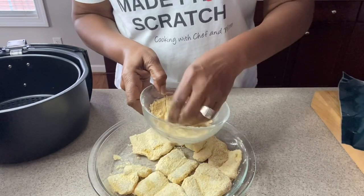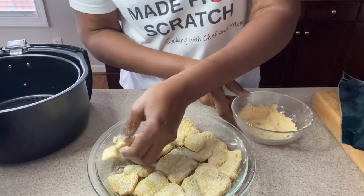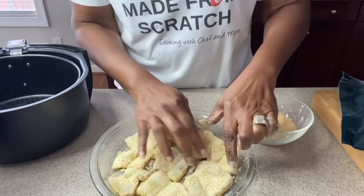Keep in mind, you can do this same thing in your air fryer with fish fillets, catfish fillets, or any other fish. You can also do this with channel catfish, which is your whole fish with the bones still in it.